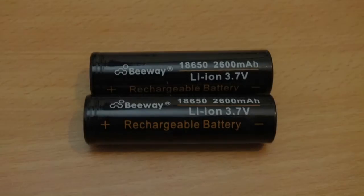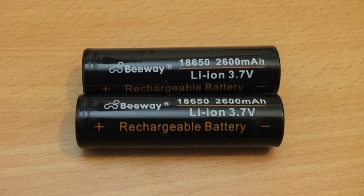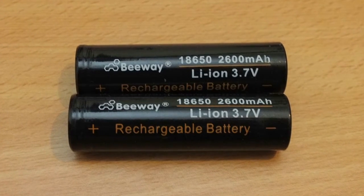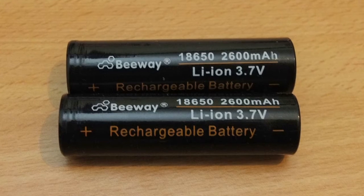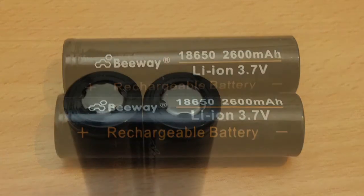Today I'm testing a pair of 18650 lithium ion batteries. These are from B-Way. Many of these batteries tend to be rebrands of some of the more well-established makers out there. I haven't peeled the labels off to check, but I'd be pretty certain that they are.